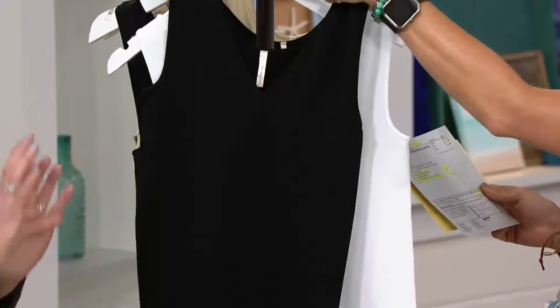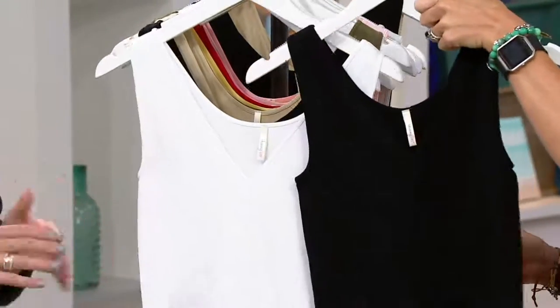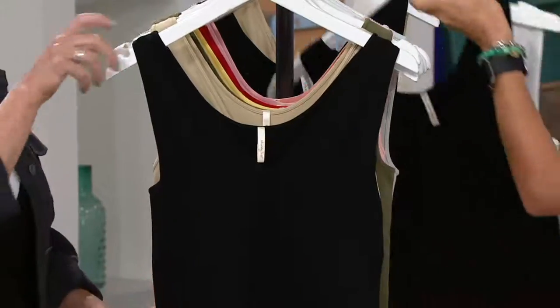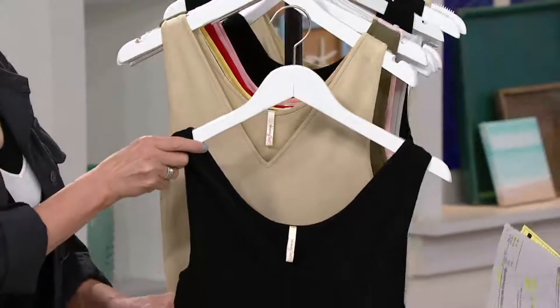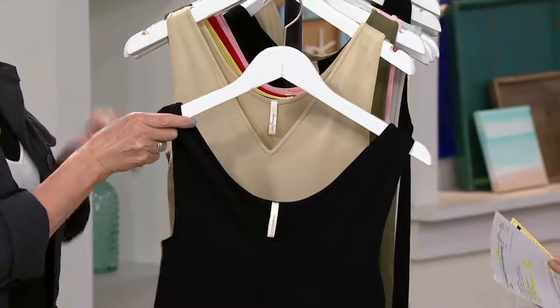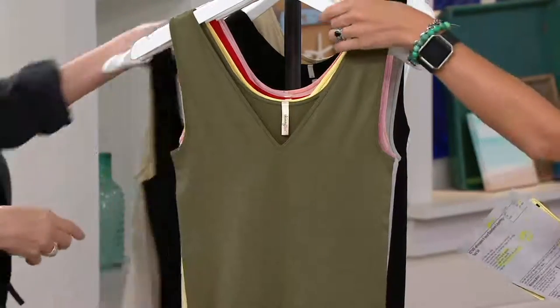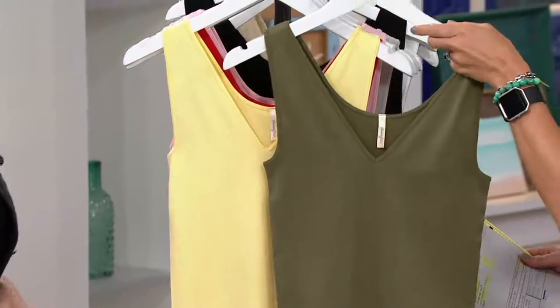Great place to start if you're just getting into the Skinny Tees — you will wear them all the time. I put on black and white today just because it's so fresh for the summer. Then there is the black and the nude, another great staple. That nude is fabulous under your sheers, your knits, anything where you just want a little bit of subdued coverage.